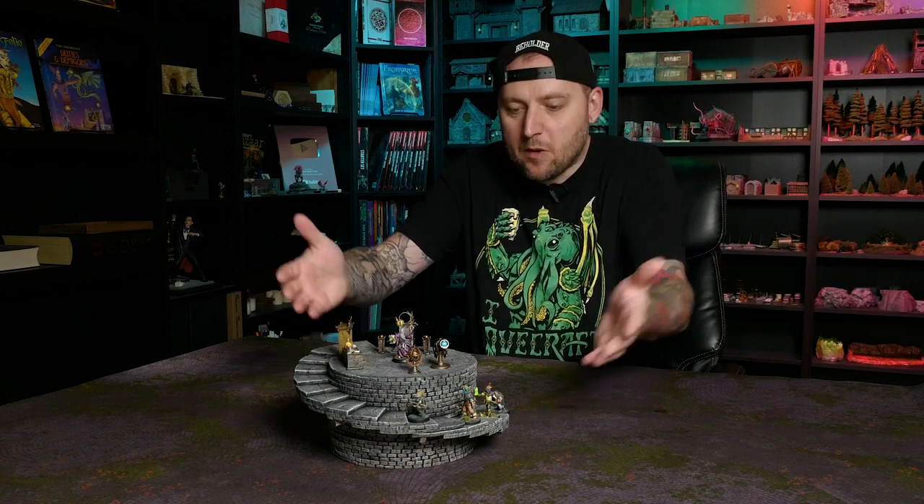Hey guys, welcome back to Black Magic Craft. This week's episode is again sponsored by my good friends at Loot Studios. Their theme for this month is the Mad Mages Experiments. I decided to take inspiration from them and come up with a really versatile and usable bit of terrain — I made these modular tower tiles.